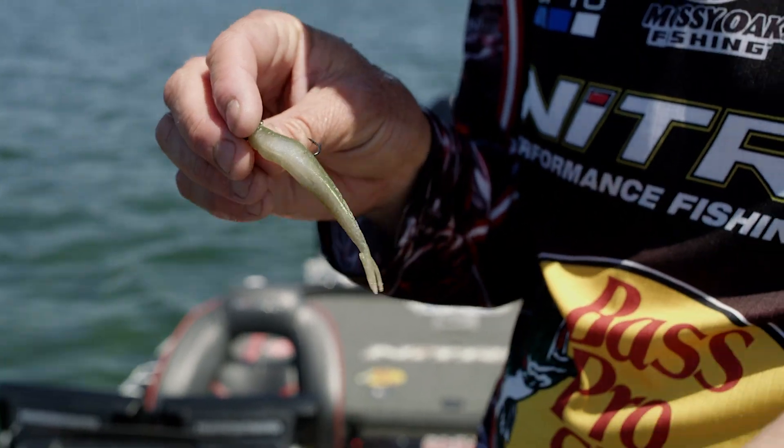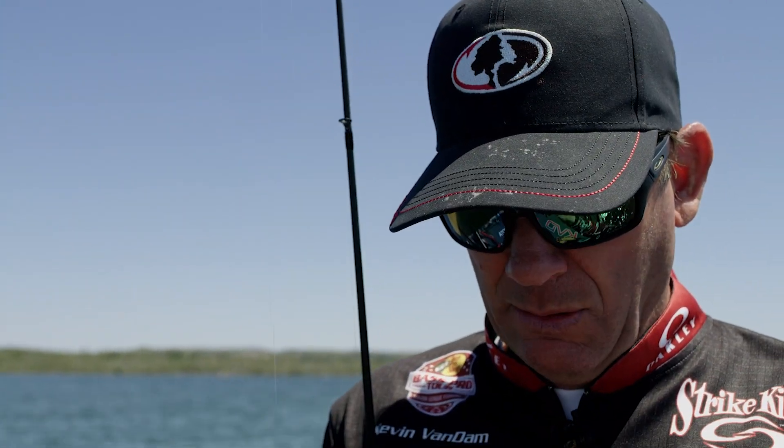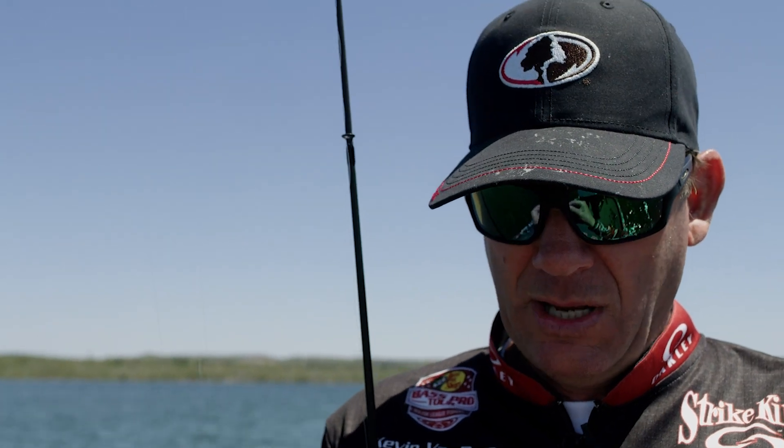It just looks like a little minnow. It's real stretchy, it's got some buoyancy to it, and a lot of salt in it — it's a deadly Ned bait. A lot of people think just the standard little stick worm, but I've learned that little craws and little creature baits, things like that, can be really effective too.